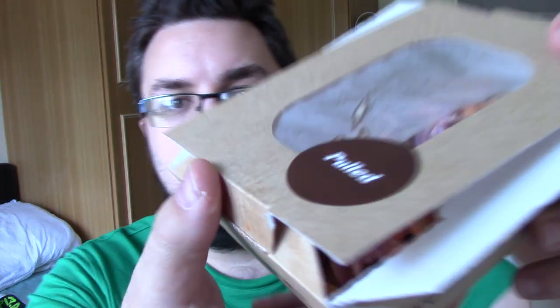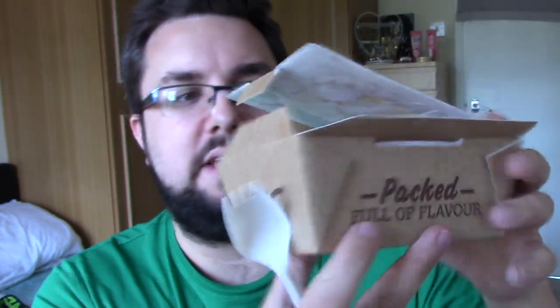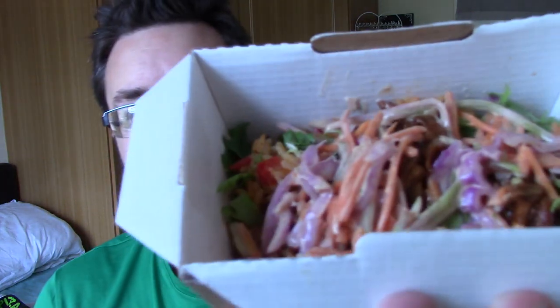Hello everyone and welcome to Food Review UK. My name is Michael Jameson and today we're reviewing the KFC Pulled BBQ Chicken Rice Box. This is the packaging. It was £4.49, so quite expensive in my opinion. I've never even had the pulled chicken from KFC, so this is a new experience in a number of ways.